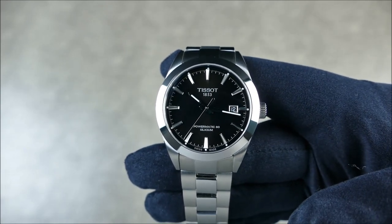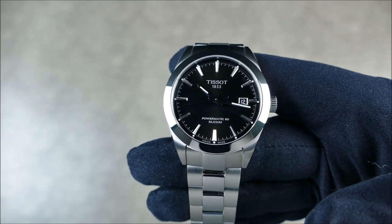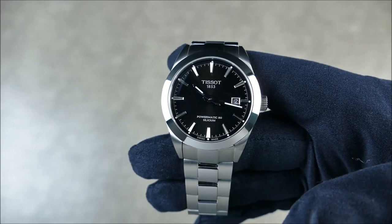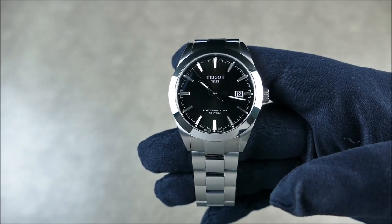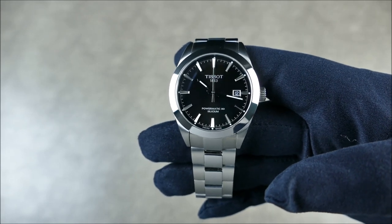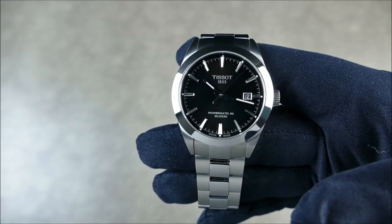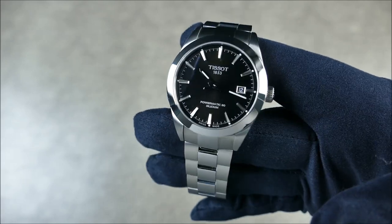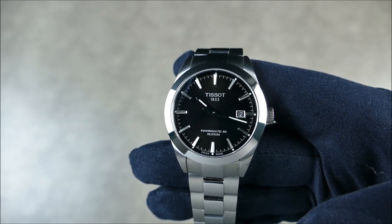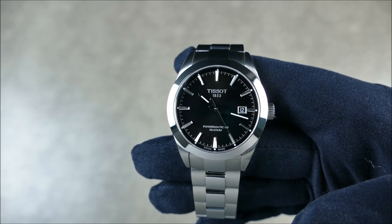I feel like Tissot is decently publicized in the US — not like Mido where they're way more well known outside North America. Tissot and Hamilton are kind of the leading Swatch Group watches for North America. Tissot is definitely well known for sports — motorsports and the NBA — so they do a decent job of getting brand recognition out there. And it's an older name plate; they were founded back in 1853, carrying a lot of that same lineage and heritage.